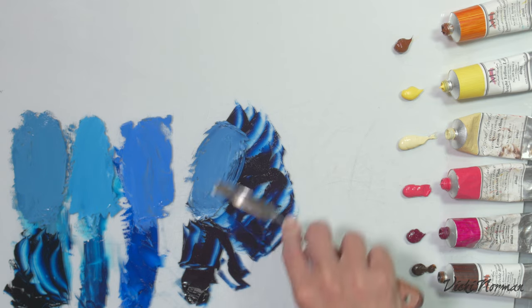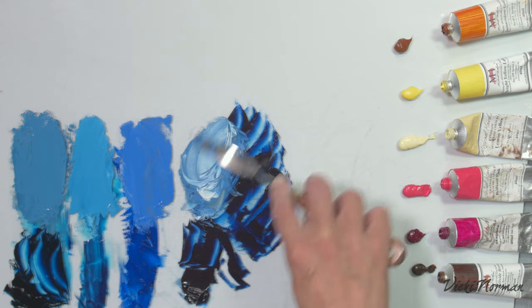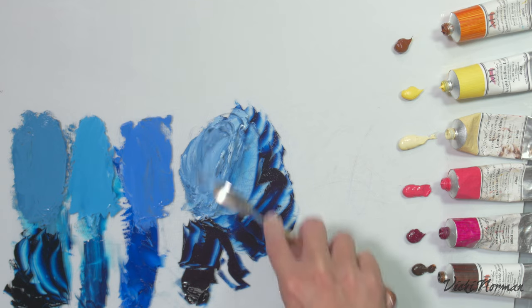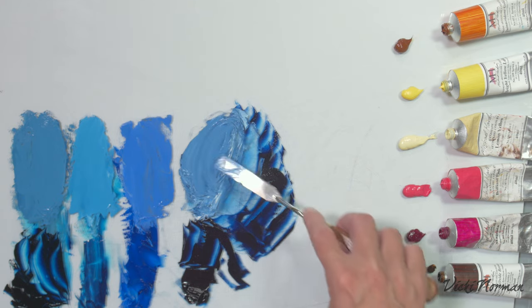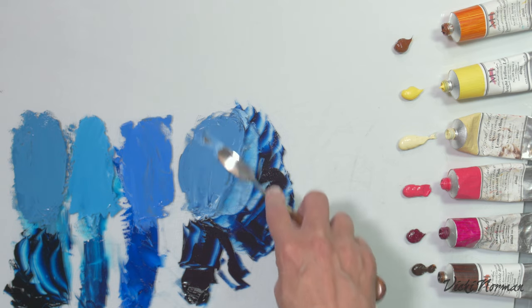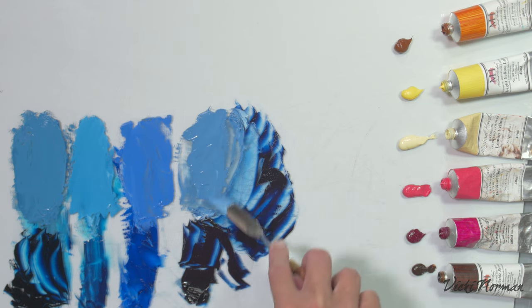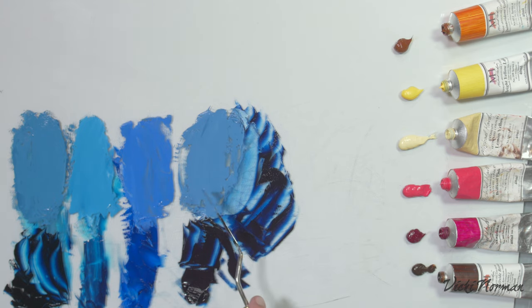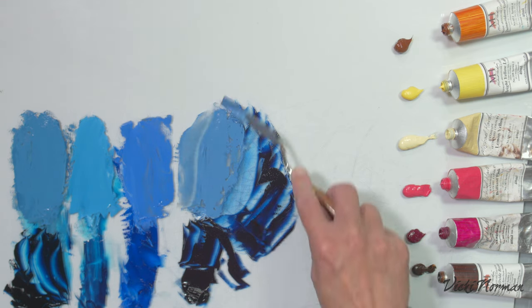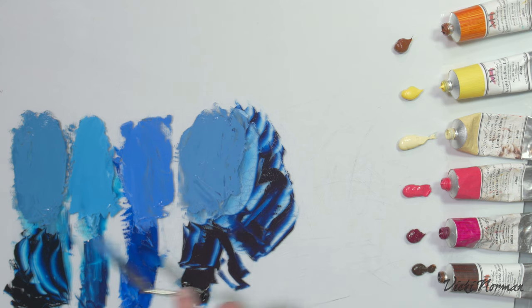Adding white to the Indanthrone softens it and greys it somewhat — the color looks much more saturated without white. Once white is added, it's blacker and grayer, more neutral than ultramarine, and it still seems to retain a redder or more neutral blue note rather than swinging towards green like phthalo and Prussian. So it fills a gap: the Indanthrone is to ultramarine what Prussian is to phthalo — a grayer, blacker, darker version.